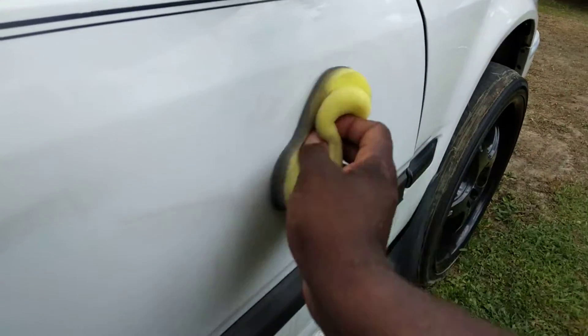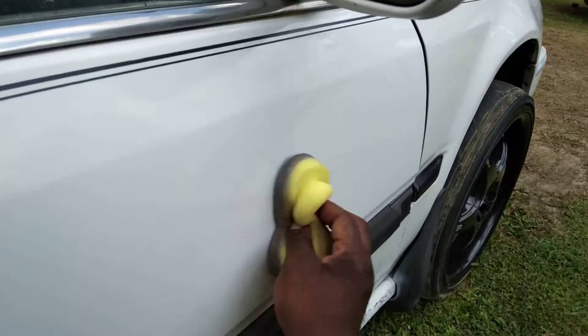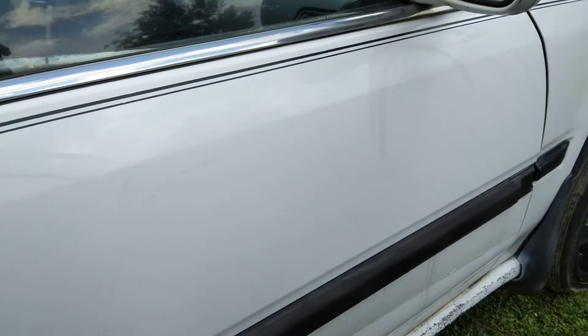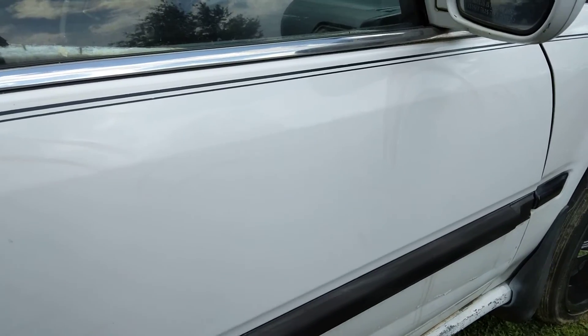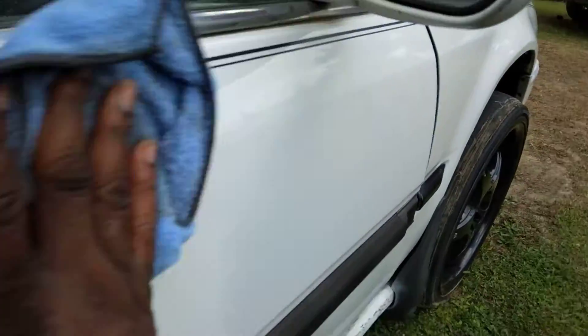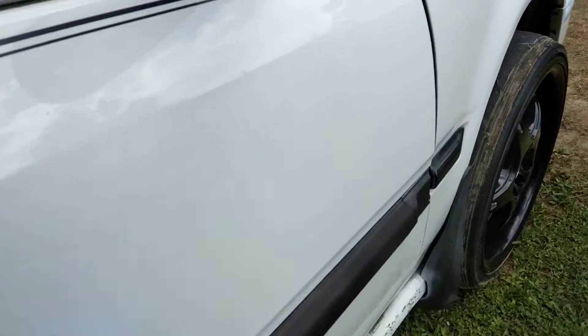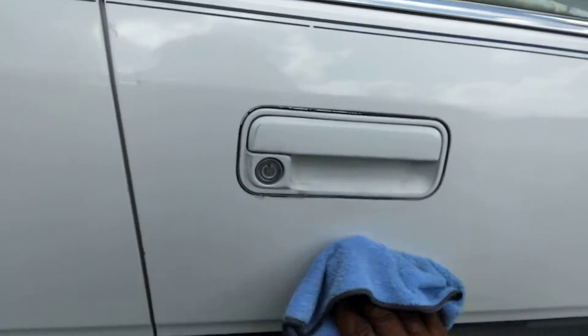Alright, this is a quick video for you guys. We're going to spread that up there. We're going to buff that back off with a quick light. It dries up real fast — it'll take but a few seconds really for it to dry, especially where the heat is now.